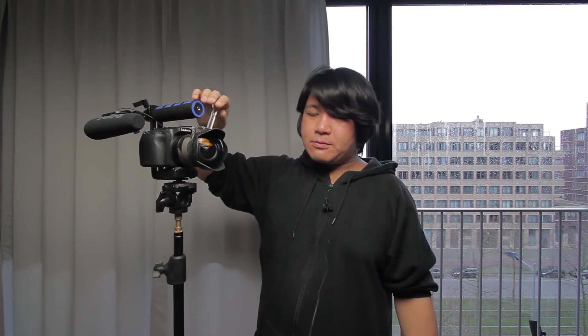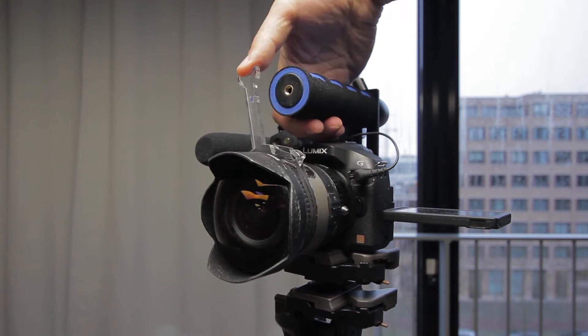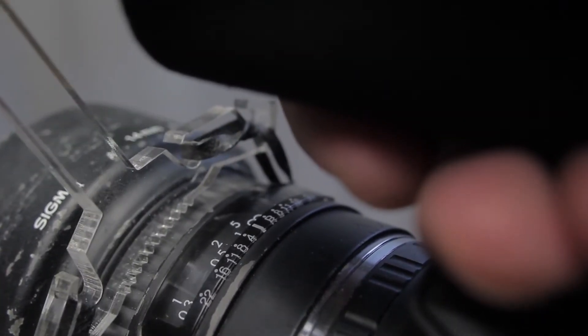Another extra thing I've added is the Kabuto Focus. I can hold it with one hand and with the same hand also control the focus. You might think you can only move a little with the thumb, but it's not a big problem on this setup because the lens is mostly a very wide angle lens and only has to move a very short distance to get to infinity or to the closest focus.